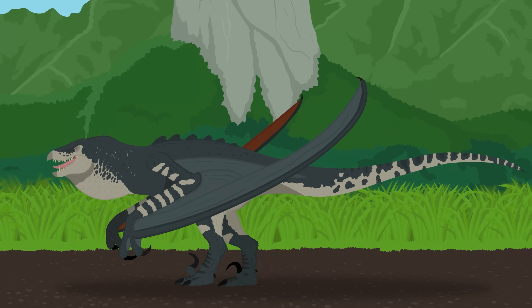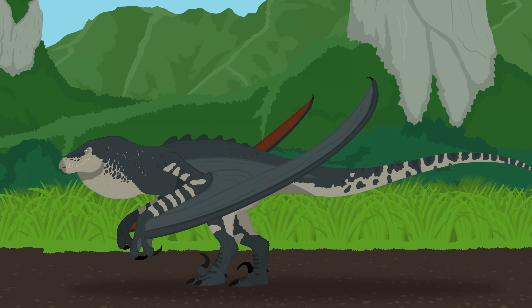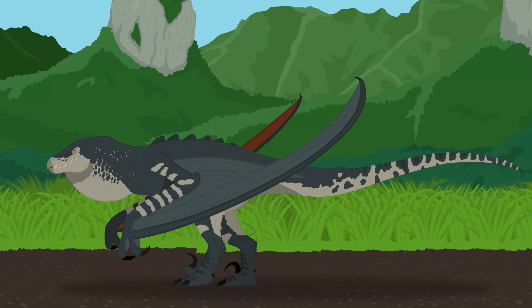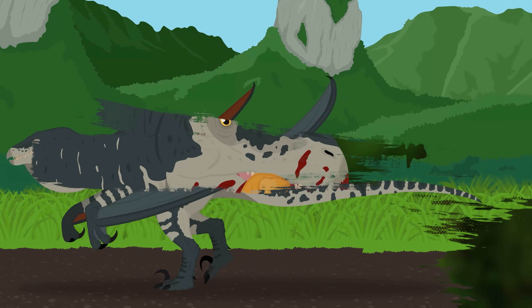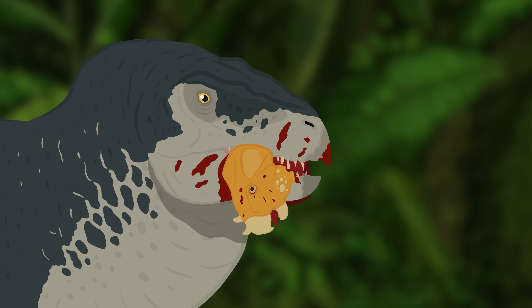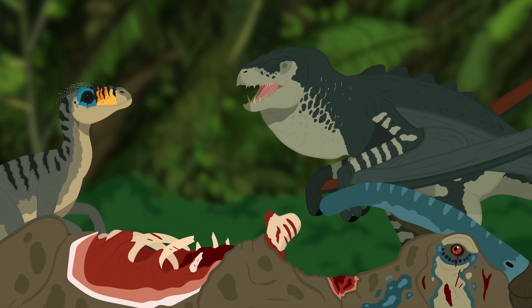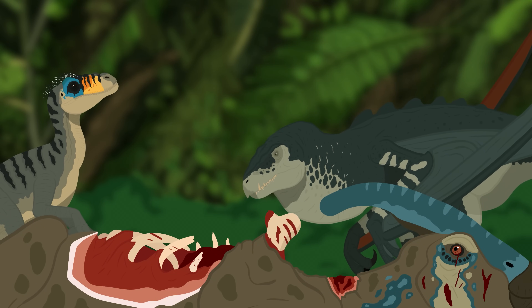Mutadons can also move quadrupedally whenever they are in tight spaces. Their rather awkward anatomy and apparent lack of higher intelligence would make it harder for them to tackle larger prey. Instead, they most likely go for baby dinosaurs or smaller species like Aqualops. They can also use their larger size to intimidate raptors and scare them away from kills, letting the smarter predators do all the heavy lifting.